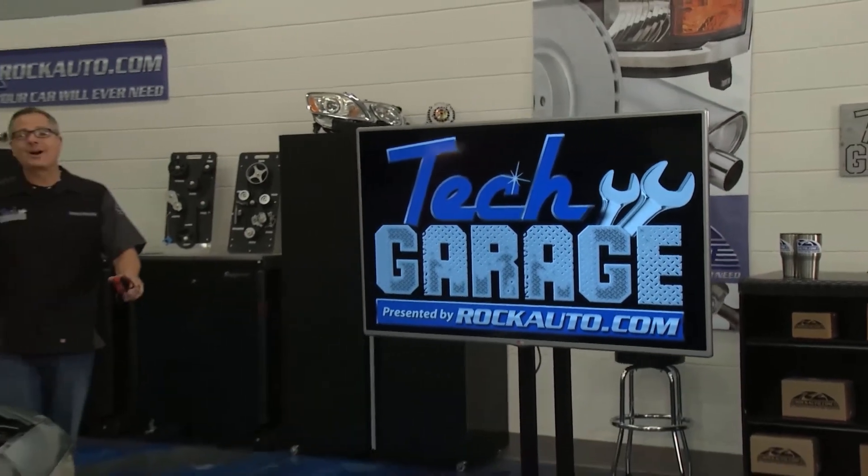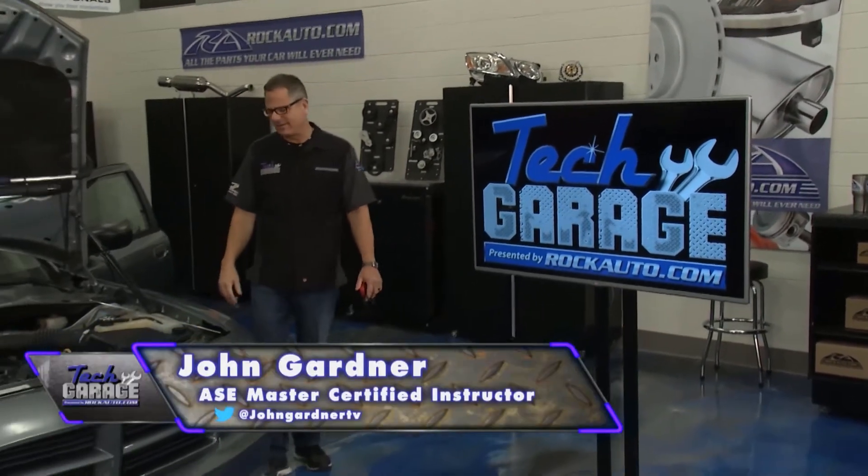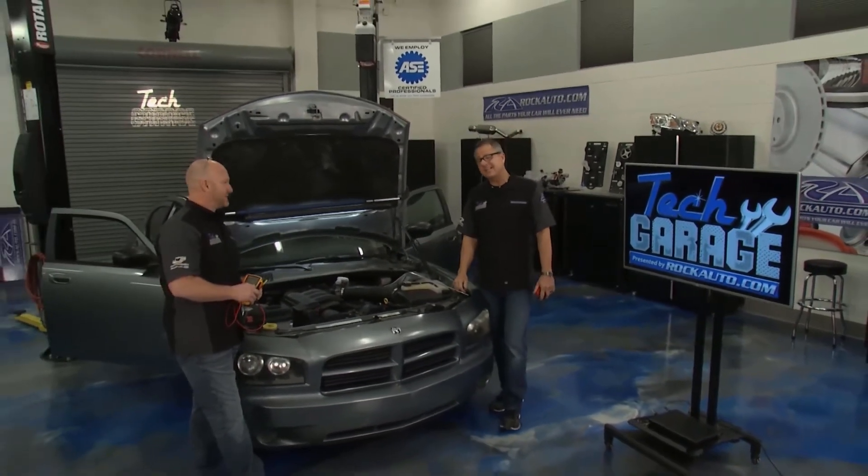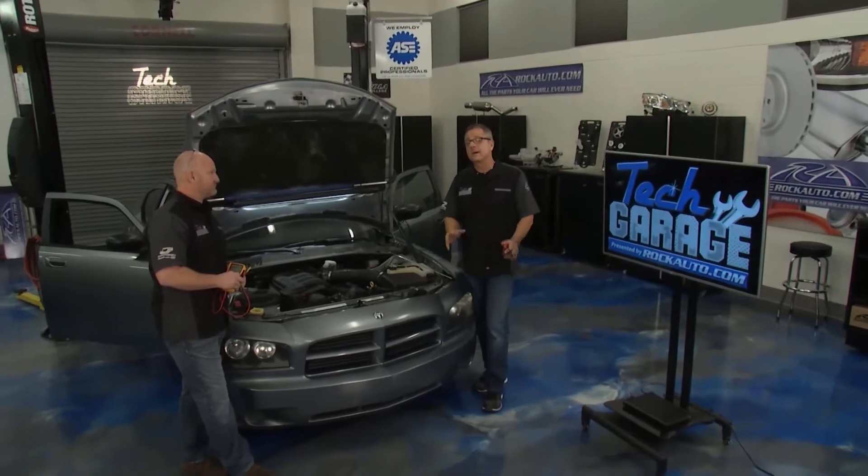Welcome to Tech Garage presented by rockauto.com. We've seen our fair share of dash warning lights — check engine lights, ABS lights, and even a couple of TPMS tire pressure monitor lights.